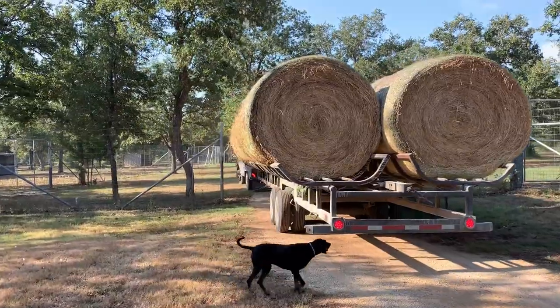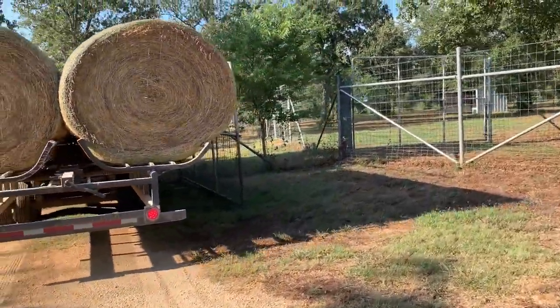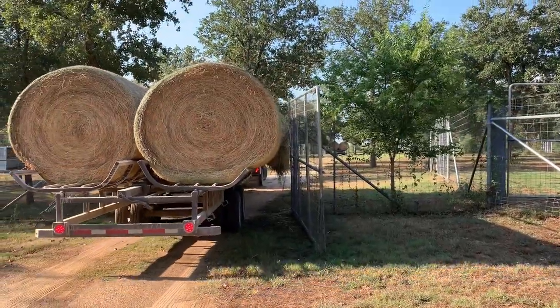But it's tight getting through these deer pen areas. I'm glad I got some good drivers working with me because it's pretty tight.